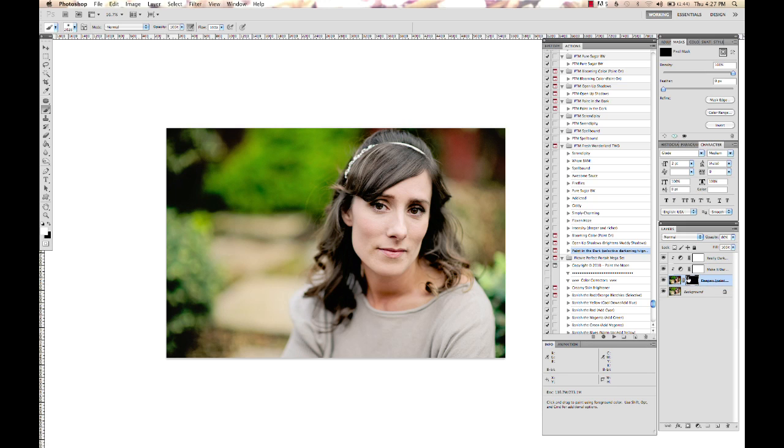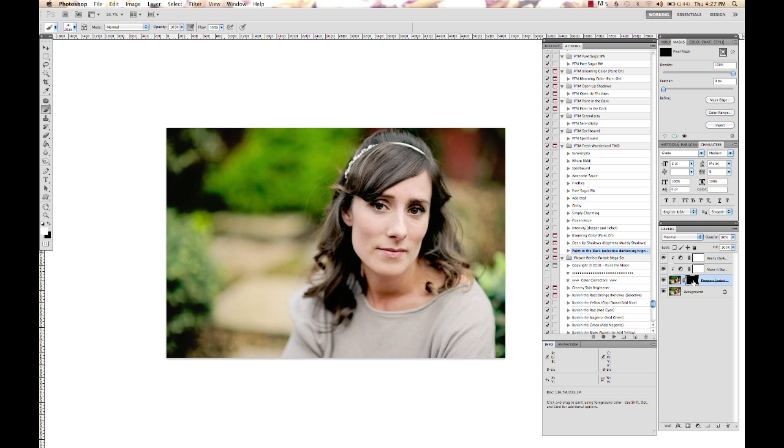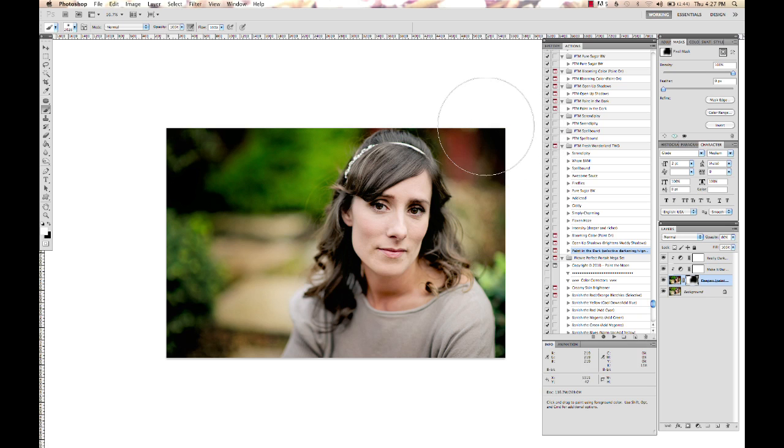So this one here, we select our white paintbrush and select the layer mask on the Deep End layer. And just kind of brush in around her hair to create more focus on her. That's way too dark, so we're going to lower the opacity on that to about 30%. And you can see before and after — very subtle. You don't really notice that there's a vignette going on there, but it's there, and it focuses on her a little bit more. It's very natural and pretty.